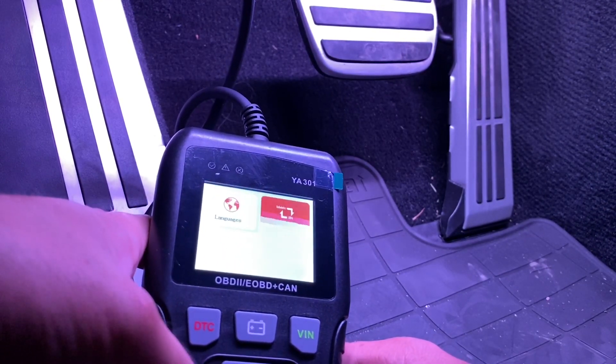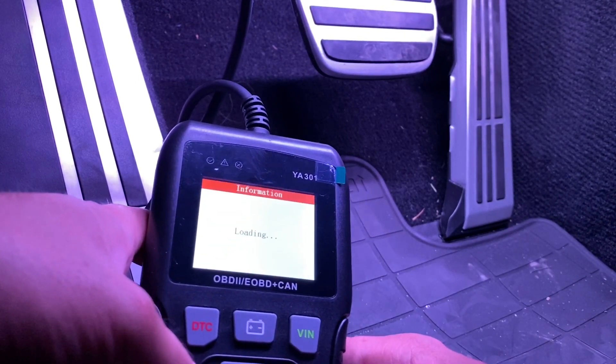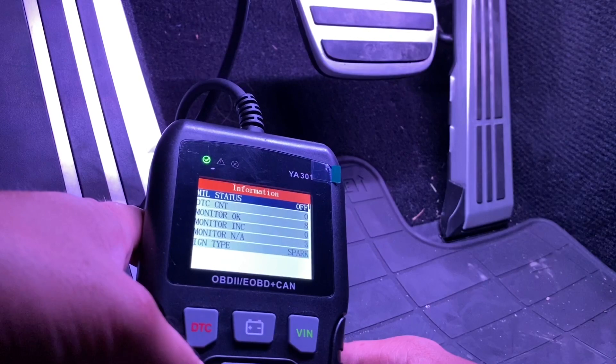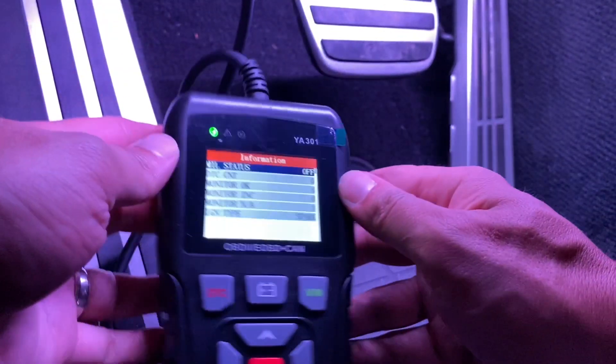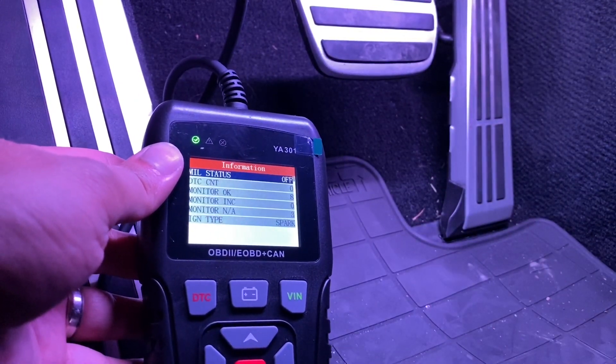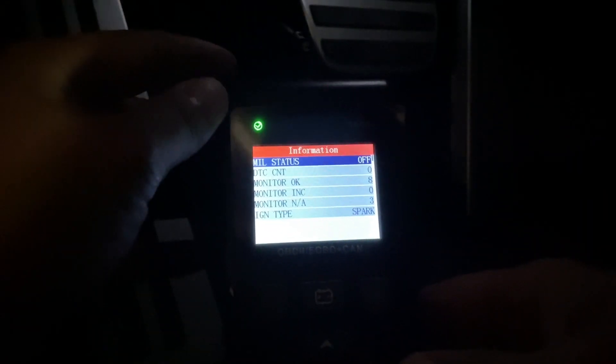Awesome product right here guys — I am very, very impressed with this. I will have a link in the description below if you want to get yours, and there's going to be a discount code. Very handy scanner to have, very nice package that it comes in. I'm absolutely impressed with this scanner. Those of you that have the OBD2 scanners that are Bluetooth connected to your phone — they're nowhere near as quick as this, and this is very convenient to have.